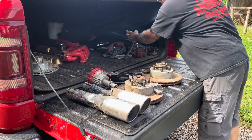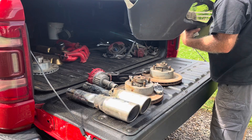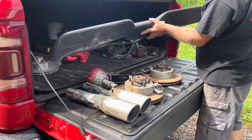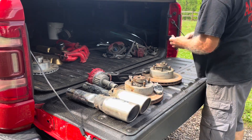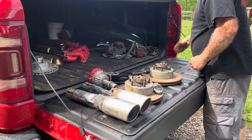Appears to be a brand new dash pad — I'm guessing for a '65, '66, or '67 Mustang. I have a buddy with a '66 Mustang that I sold him, so we'll see what that goes for.